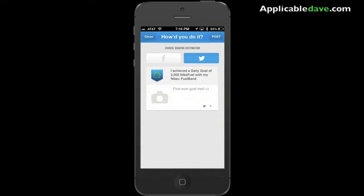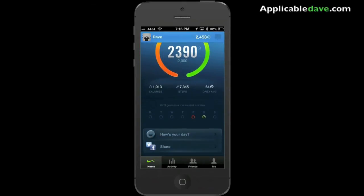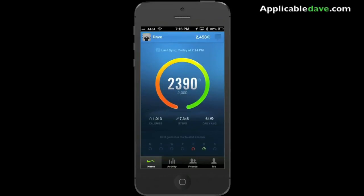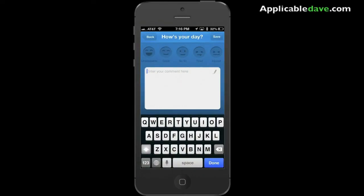I'm going to tweet this. And there you have it — I am well over my 2,000 mark. You can see the gauge, the circle — it's now fully colored, which means I've reached it. It says I burned over 1,000 calories and I've walked over 7,000 steps today.